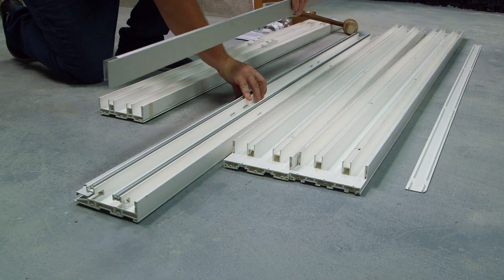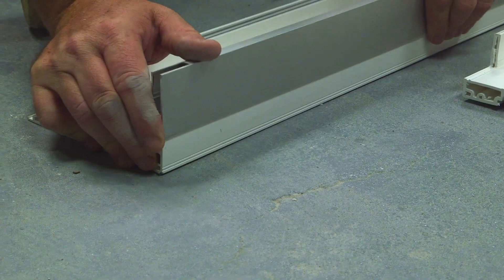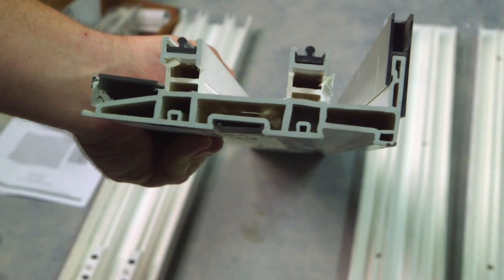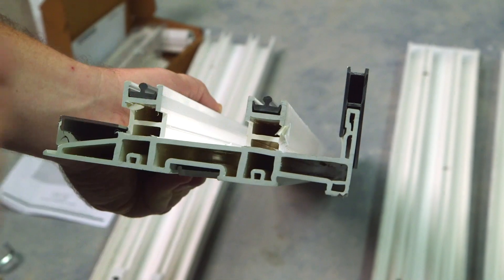Now you're going to snap on your sill riser adapter. It is important to make it flush. This is our mainframe track, we have the outer sill riser cover, we have our two track inserts, and we have our sill riser adapter.